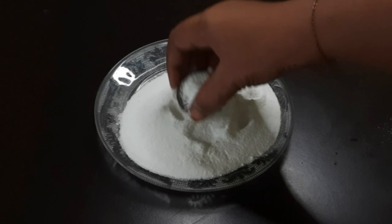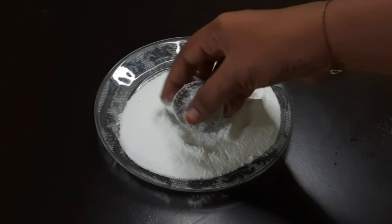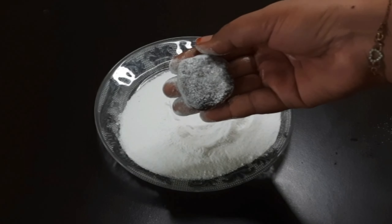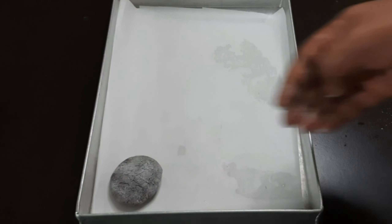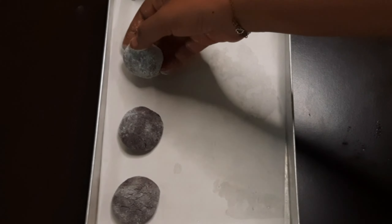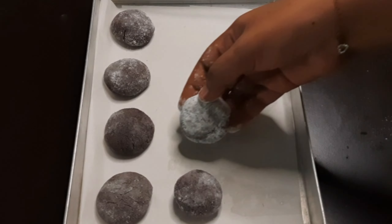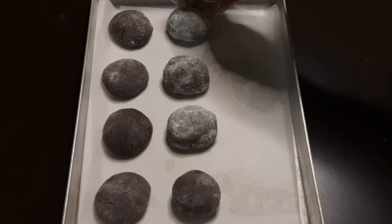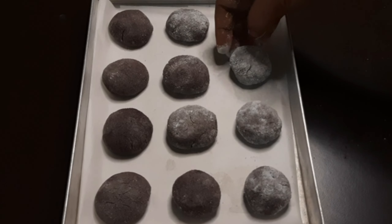These are crunchy and chewy — it will be good. Place the dough in the tray. Put the cookies with a little space between them.